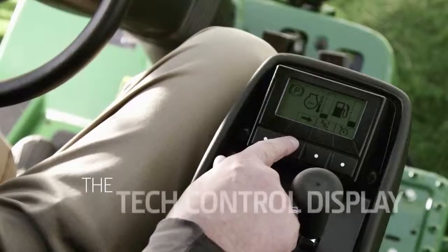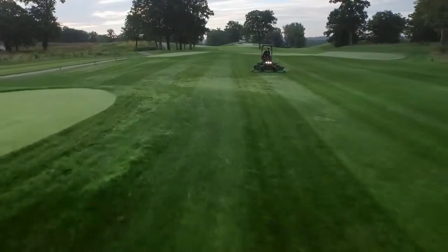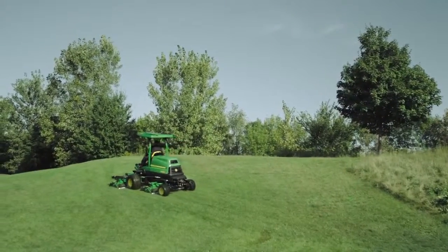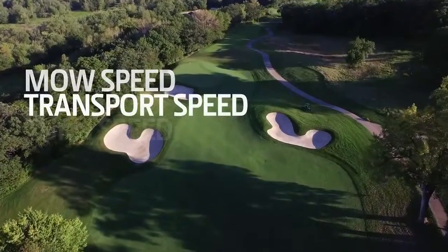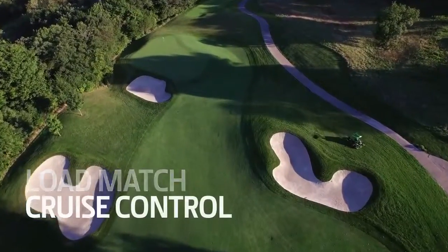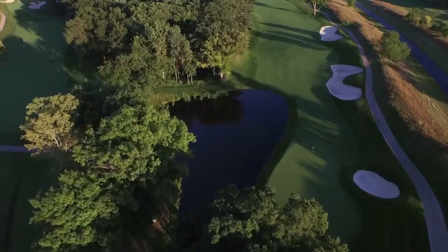Just like our other A model mowers, the tech control display on the 9009A takes performance to the next level. This innovative control arm display lets you make precise settings of mow, transport and turn speed, as well as weight transfer, load match and cruise control — giving you complete control on how your operators work in the rough every single day.